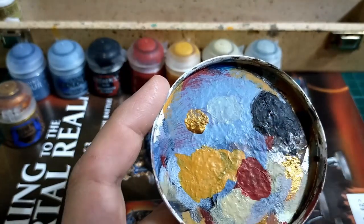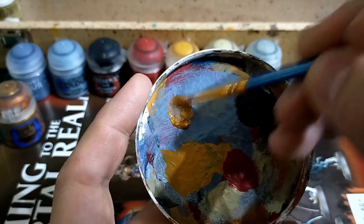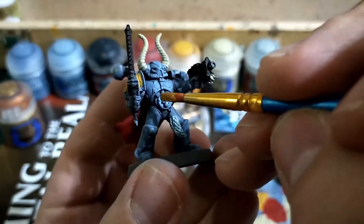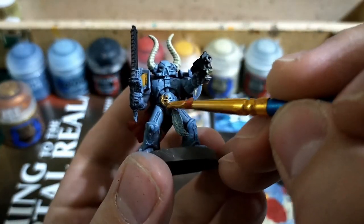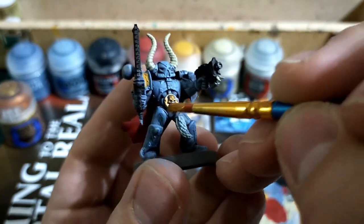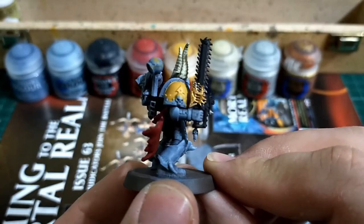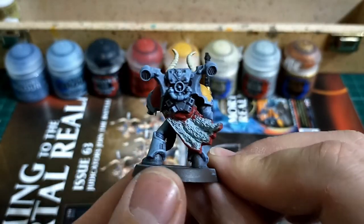Then we're going to mix up some Gehenna's Gold. I'm leaving the Lead Belcher stage until absolute last because we've got so many extra details around all the silver that it's easier to blot in these first and then use the silver to clean up those areas. I'm not overdoing it with the Gehenna's Gold — Space Wolves do like to have that mix of metals, it's not just silver.